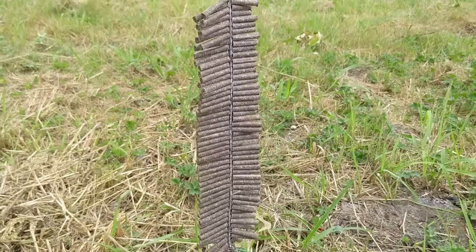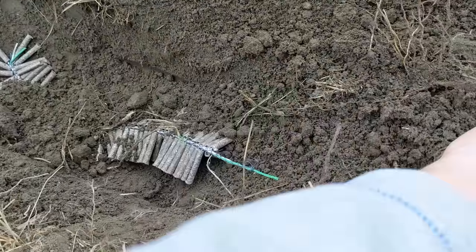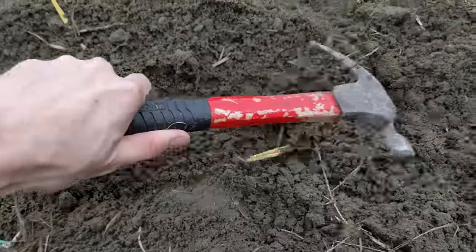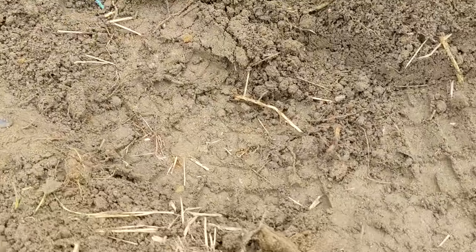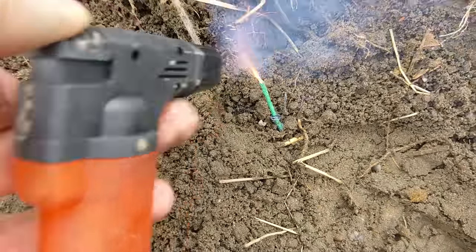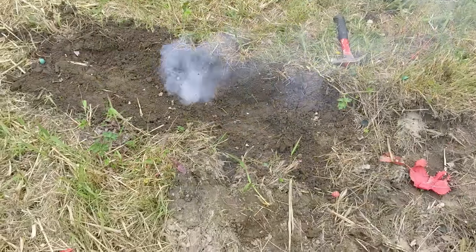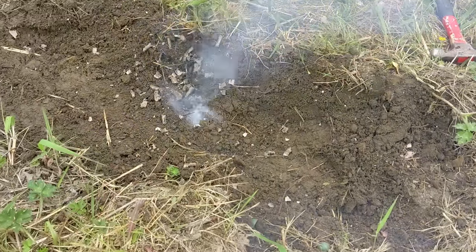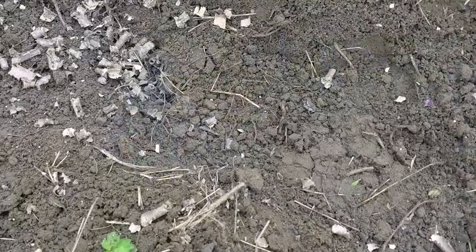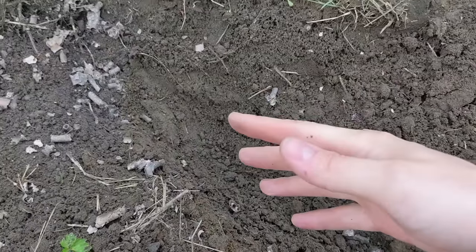I've made sure to pull that white fuse out because I really don't want these things starting early. I'm going to do my absolute best to make sure this fuse does not fail. I'm going to cover the firecrackers just like so — this better not turn into a complete waste. Alright guys, three, two, one — here goes firecrackers underground!